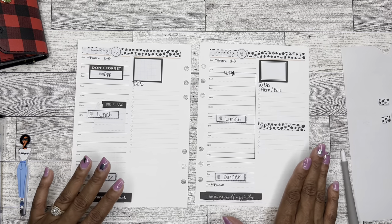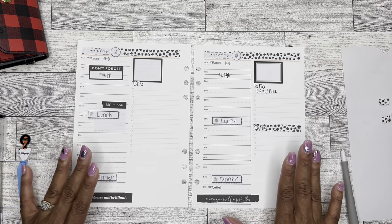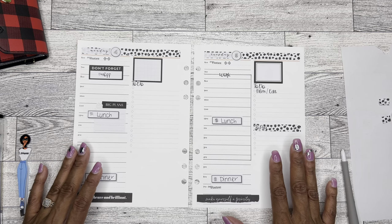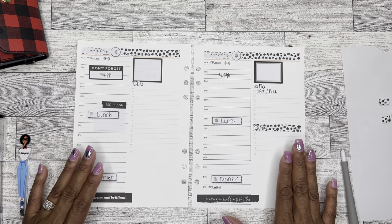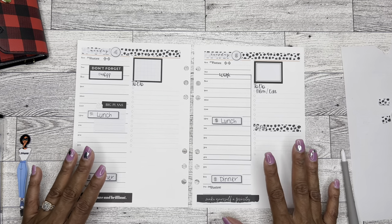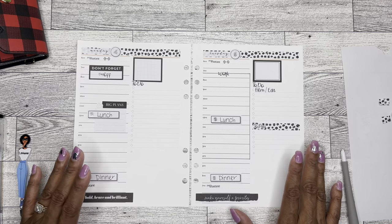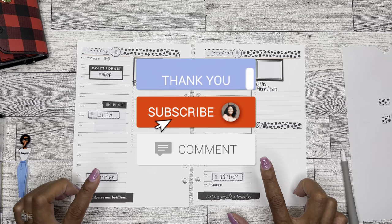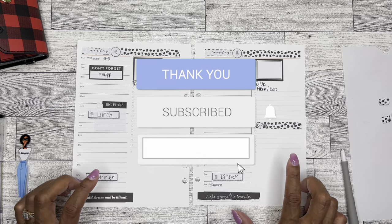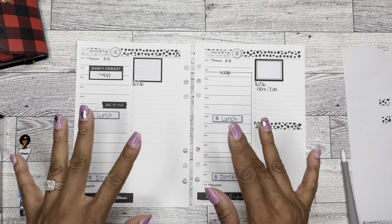I'm going to go ahead and stop here because I don't want to write a bunch of things in and then decide I don't really want to do any of those things when the time comes. If you follow me on Instagram, you will see a more updated version of what's going on in all of my planners. Go ahead and hit the like button, the notification bell, and the subscribe button so you can be notified whenever I post a new video. Thank you so much for watching, and as always, have a good day friends. Goodbye!